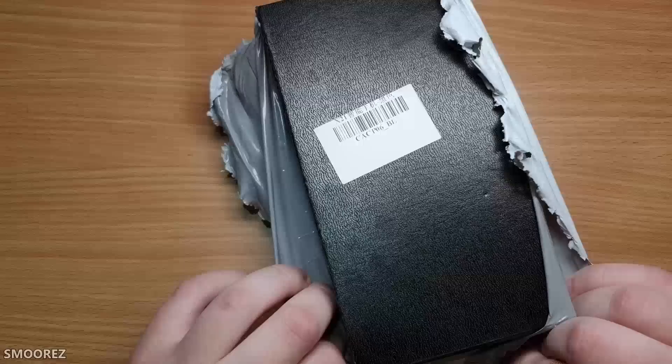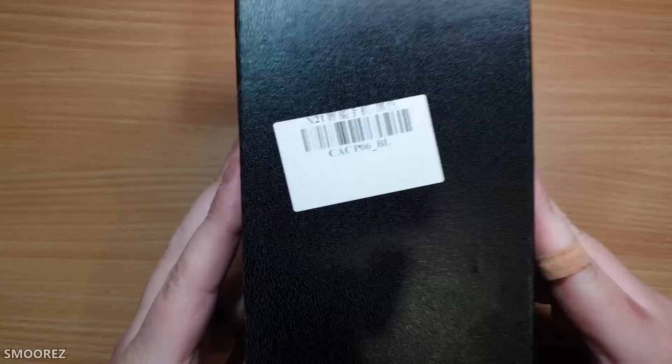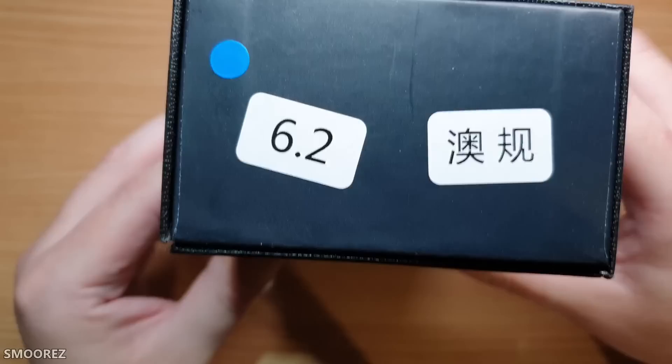Why does it say X21? There's some Chinese writing on the box, a blue sticker reading 6.2, and what appears to be Australian regulatory markings. The box is nicely textured, with a choice of three unticked options on the side. Something's rattling around inside, but the packaging is better than what Wish sellers usually provide.